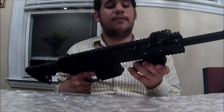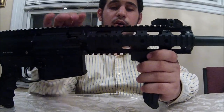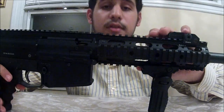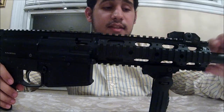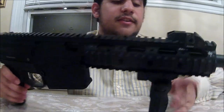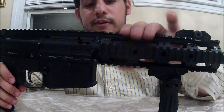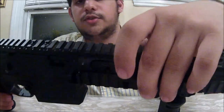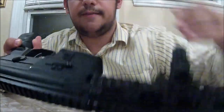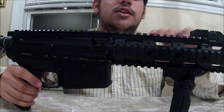Another thing about my RAP4 468 — I have the RIS shroud. It's actually one of the popular shrouds on RAP4.com. It's very basic and standard, looks really great with your barrel. It's basically a four-way rail — there's a rail on top, a rail on the two sides, and a rail on the bottom. That's basically what this shroud is. It looks very cool.